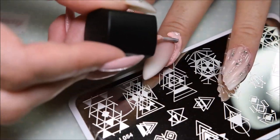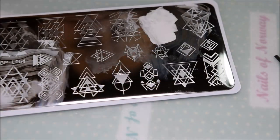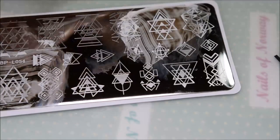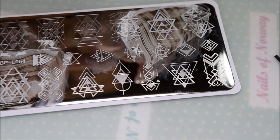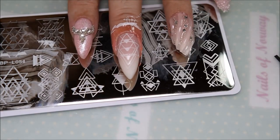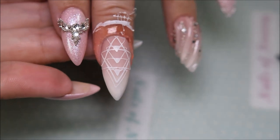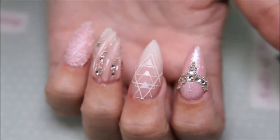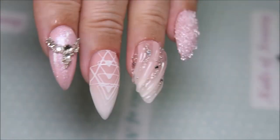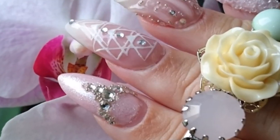And I absolutely had to try some stamping. So I ended up with this design — it's a Pretty Store plate and my Galaxy Creative Shop stamper. But I thought the lines were too thin and wobbly. So I ended up using Madame Glam 3G Gel and went over it with a thin liner brush.